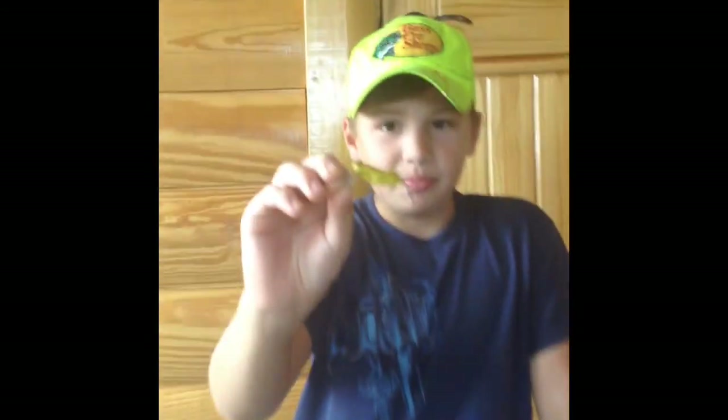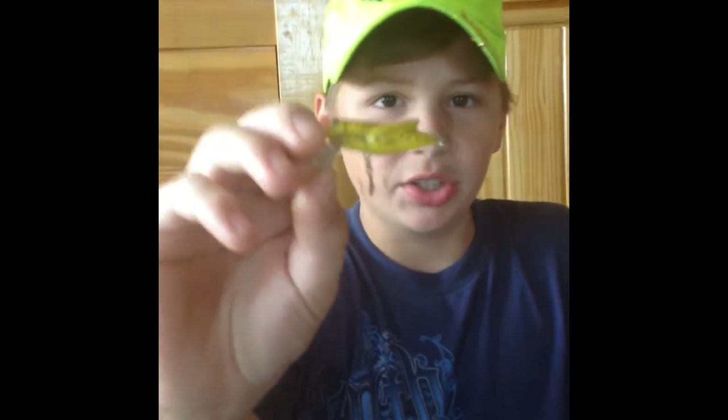They also make a yellow color in that bait, but it doesn't have the red eyes, so this version would probably be better in clear water.